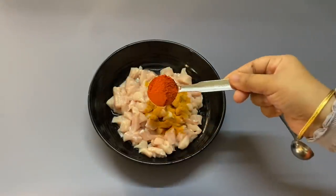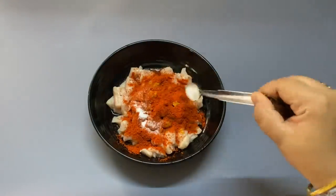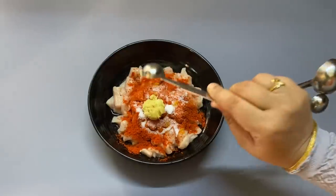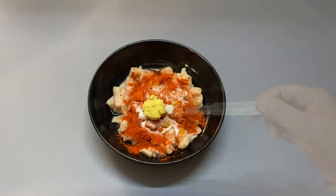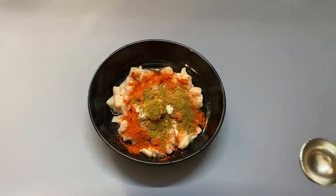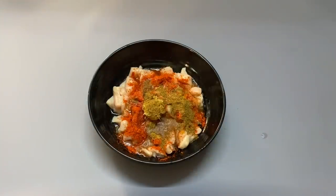A tablespoon of sugar, one tablespoon of soy sauce. I am going to add this as well. Put it like a sesame. One tablespoon of sugar. Let's mix the same as two tablespoons in the pan. Add one teaspoon of salt.